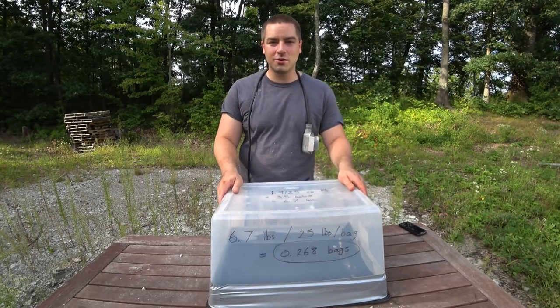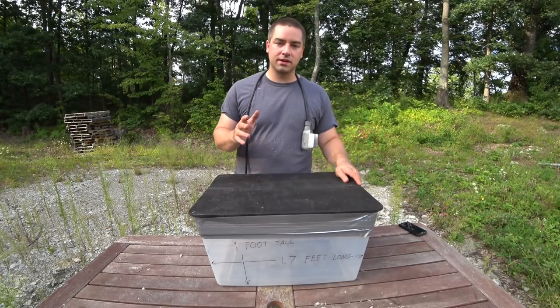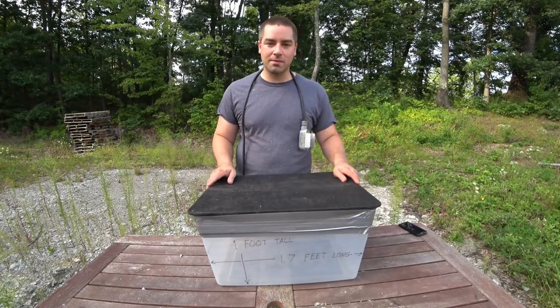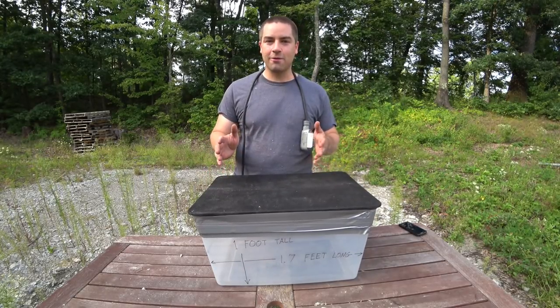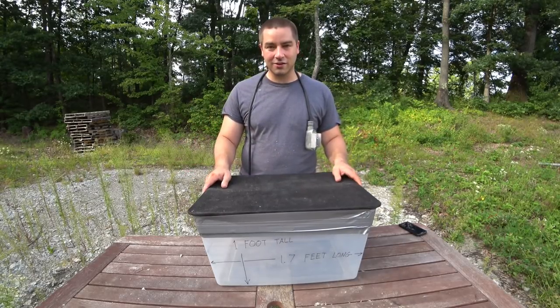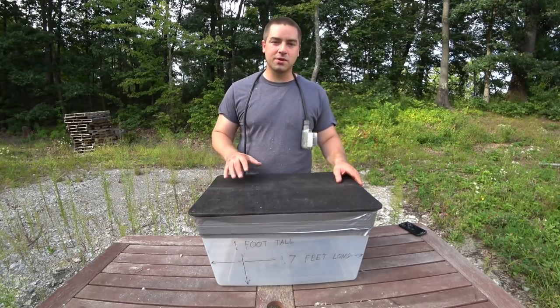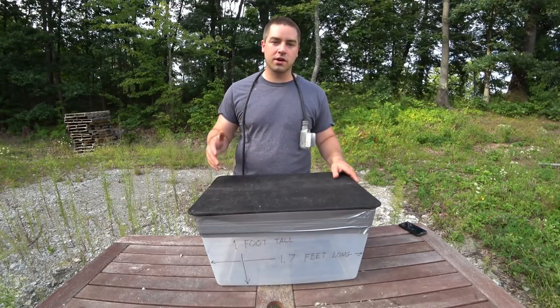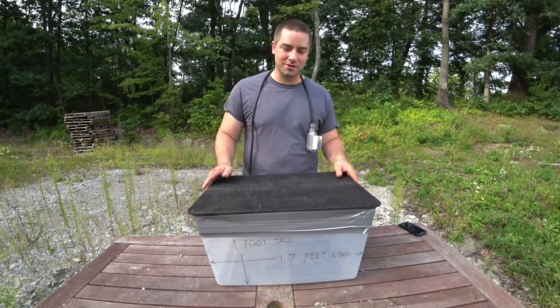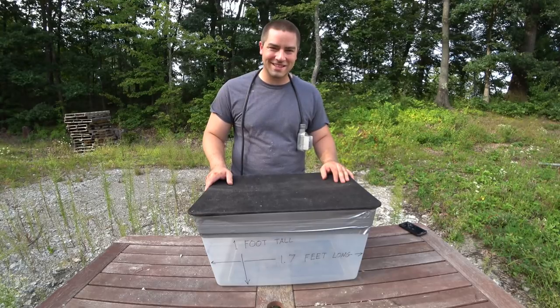When you do additions or whole large buildings you're working with much larger numbers. It's difficult to calculate a fraction of a bag in the field because of how much is left in the hopper or in the hose. But when you're doing large spaces, you're working with large numbers of bags in whole numbers and you round them. So let's go ahead and try to dense pack this.